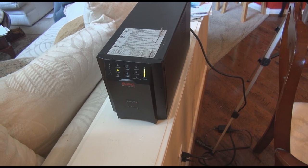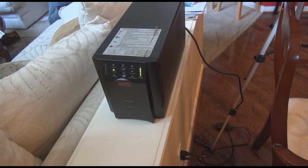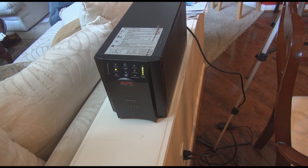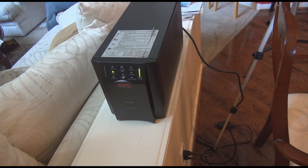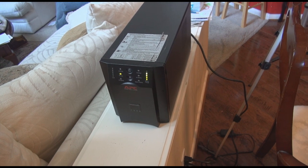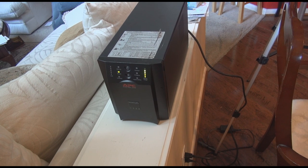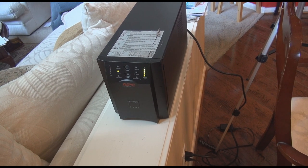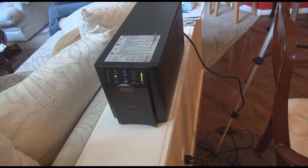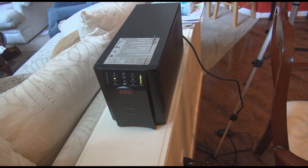This is part two of my eBay solar panel backup system. I found this UPS — it's a Smart UPS 1500 by APC — and it puts out a thousand watts of sine wave power. The reason I went this route is so that when power goes out, it automatically switches power to the appliances you need, seamlessly, so you don't even know the power's out.